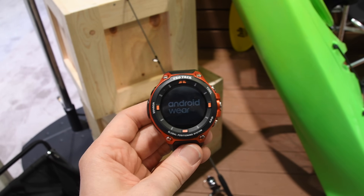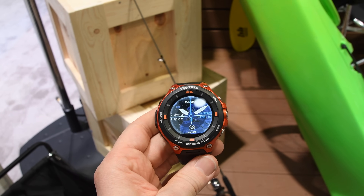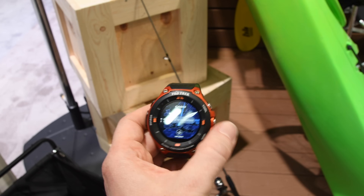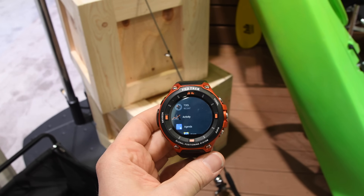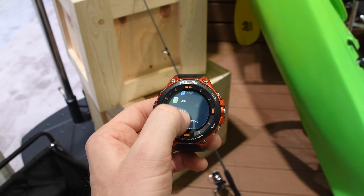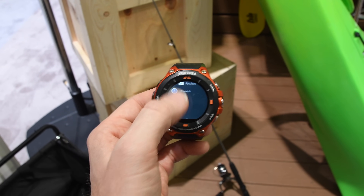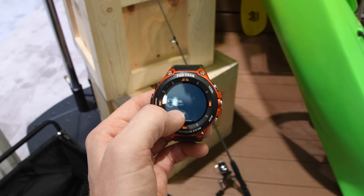Now this unit is completely in demo mode, so it's a bit tricky to see all the features, but we can kind of walk through the basics. We've got the time itself, and we go into the stock Android Wear app loader. You can see the standard apps that you'd normally expect. One of the Casio apps at the bottom is a tool app, and at the top we've also got the activity app.